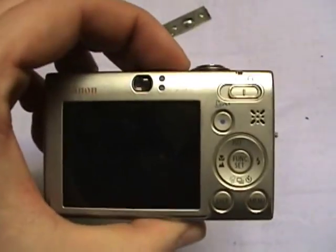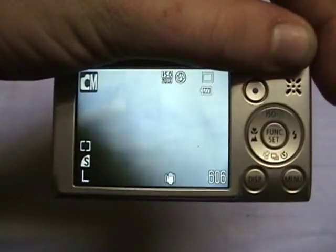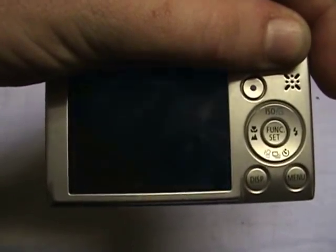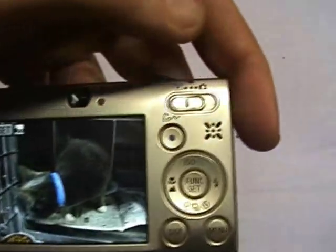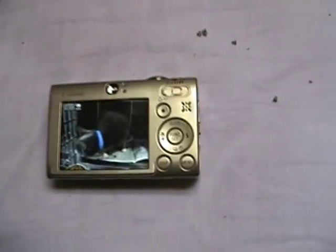And there we have it. Now, one test before we put it back together — video and view, perfect. Now we can put the screws back in and call it good.